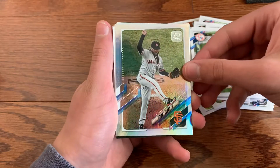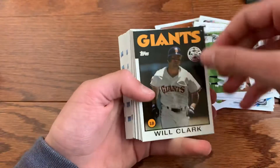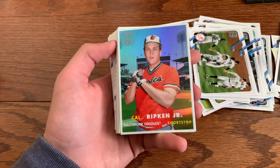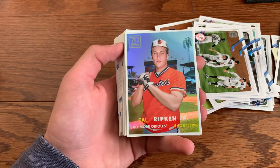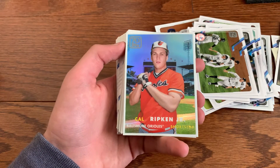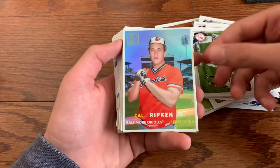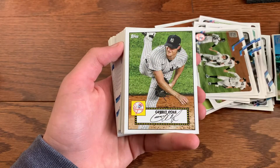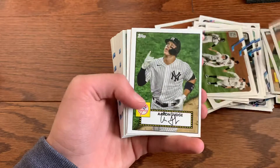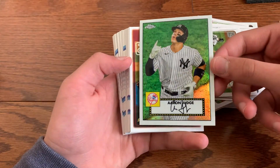Our foil is going to be Johnny Cueto — that's a nice-looking card right there. Got a Will Clark insert. Oh, this is nice — a Topps Chrome refractor. I think this is the 70 Years of Topps chrome parallel, that's very nice. Garrett Cole, Kershaw, Bryant, Judge, Molina, and our chrome is going to be Aaron Judge — very nice card.